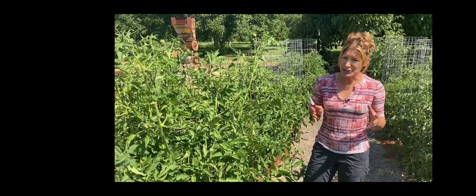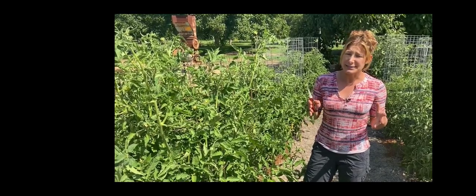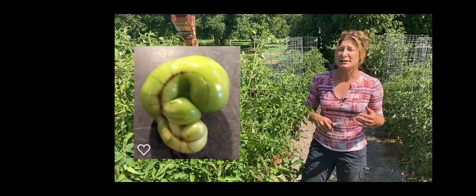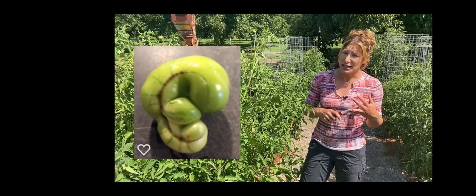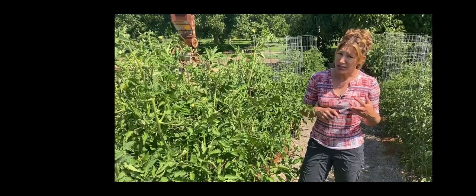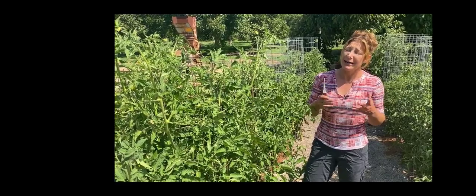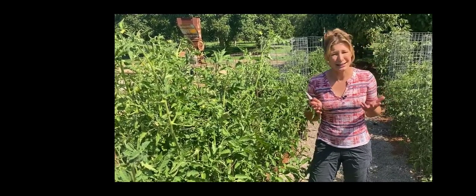Cat facing could be caused by genetics, incomplete pollination, environmental damage, or bug damage. Generally, I find it's more genetic and it appears more on heirlooms. It looks a little strange — I wouldn't say it looks like a cat face, but if my cats looked like that I probably wouldn't have cats. Zippering is where you have this bizarre scarring on the tomato.